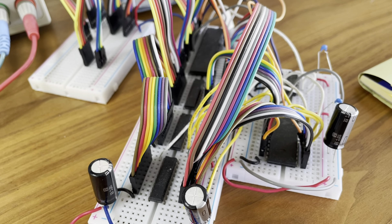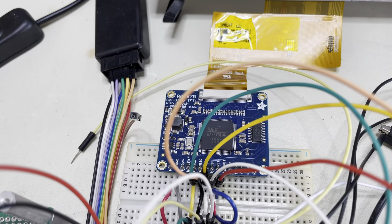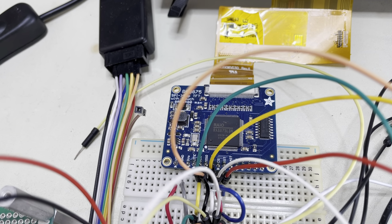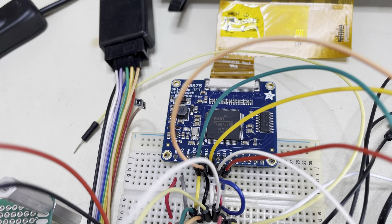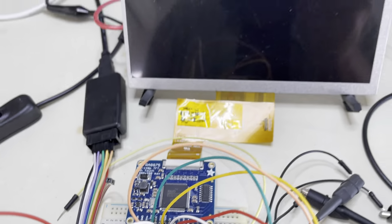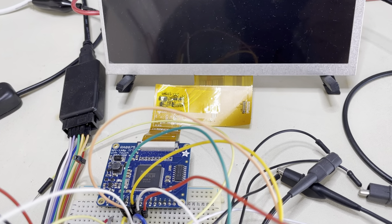I thought I would try something else in the meantime, because I was looking around and found this. This little board, which comes from Adafruit, is based around an RA8875 LCD controller. That chip in the middle there is the RA8875. What it does is drive an LCD display of up to 800 by 480 pixels — there's one here — and it has hardware-accelerated graphics.